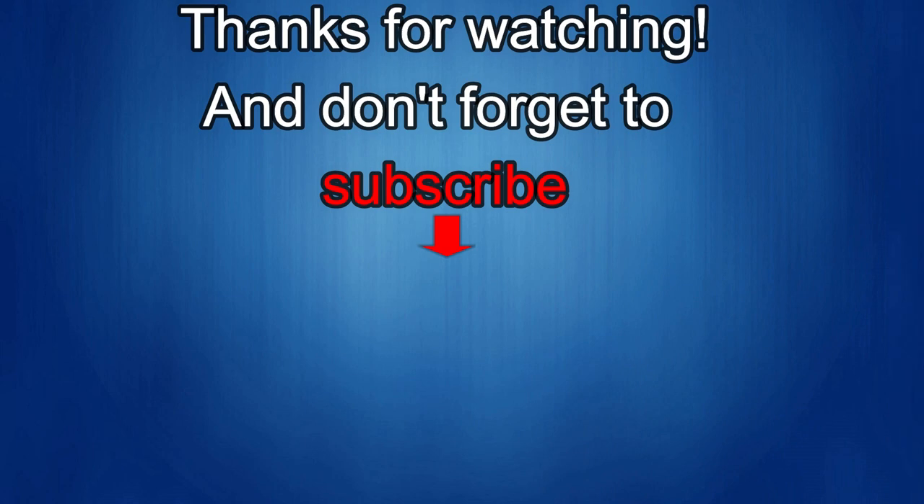Thanks again for watching our review. If you liked it then show us some love with a thumbs up, subscribe to the channel, and share the video with your friends — with your support it really helps me keep the channel going so I can continue to offer discounts, giveaways, and fresh content. I'll see you in the next episode. Until then, take care.